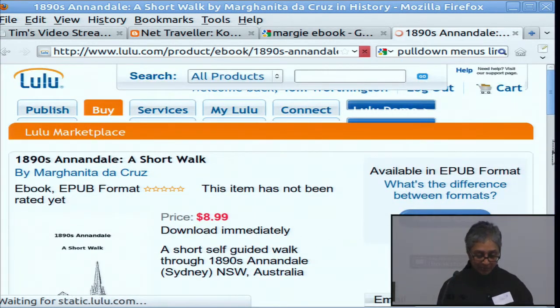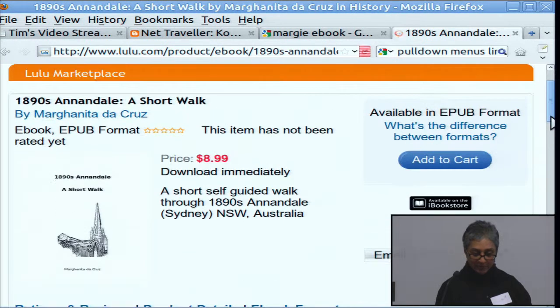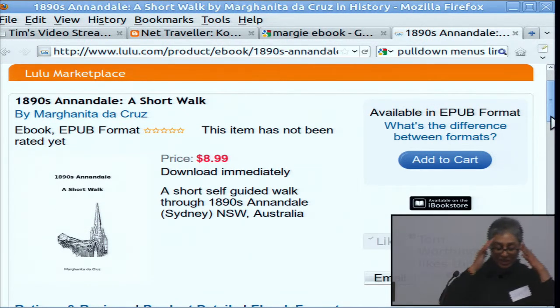I even guided the walk last April for the National Trust people, who were quite impressed, which prompted me to write it up. I do actually do lots of history — I've got a huge amount on Annandale. If you look up Annandale you get lots of history and it's all on the web. But this is a specific walk with photos and stuff like that.